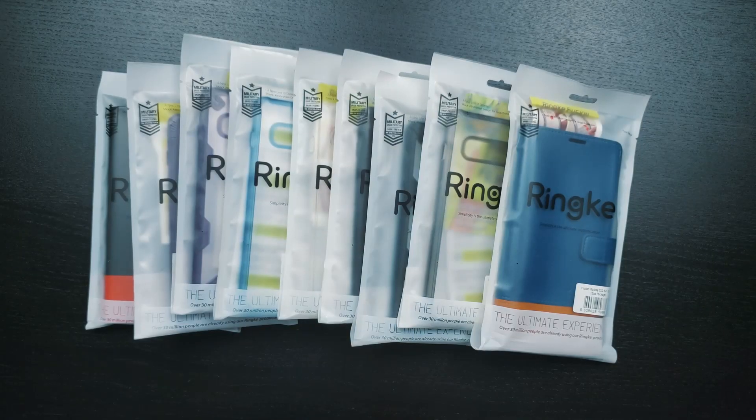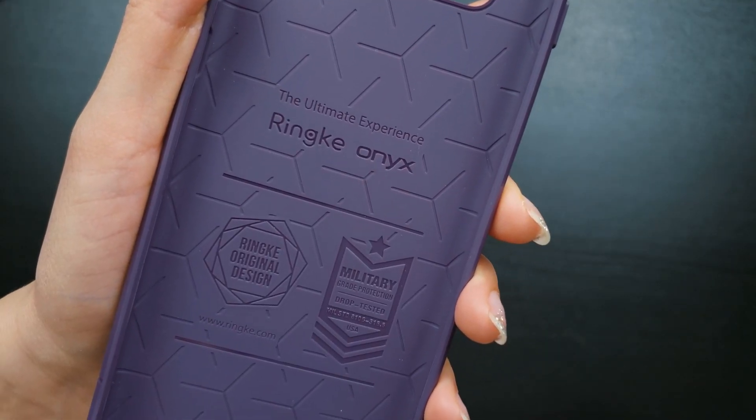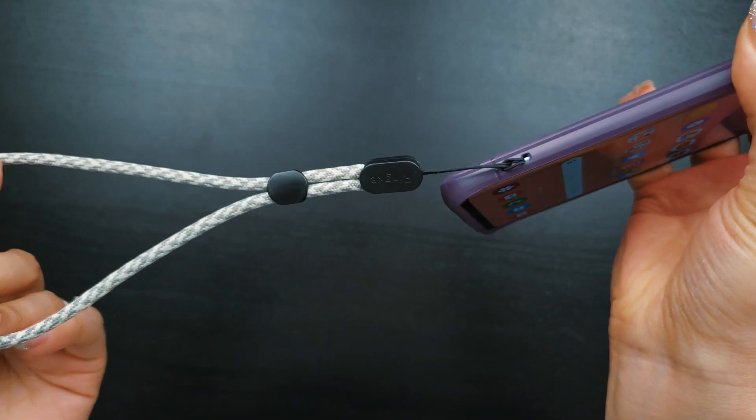Hi everyone, Tao here. Today we're looking at Rinke's case lineup for the Galaxy S10+. Note that all Rinke cases are military-grade protection certified. They also have cutouts for a wrist strap for those of you who like to carry your phones around like this. If you're looking for well-built cases at an affordable price, check out these cases from Rinke. Let's go.